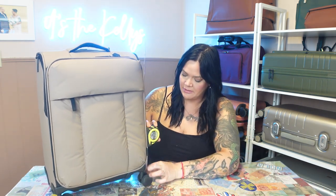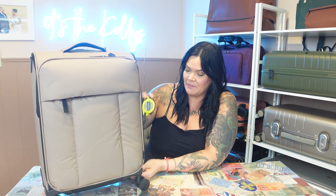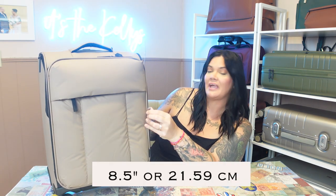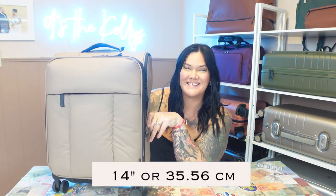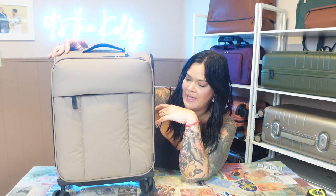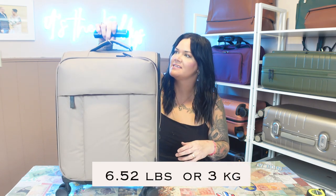Let's go ahead and measure it — that's the first thing we do. Including wheels and handles, it's about 21.5 inches. The actual body portion is only 19. The depth is about eight and a half inches, and the actual width is 13 and a half plus the handle, so I'll say 14. It does say it is 6.6 pounds and weighs 6.52 empty — so that's great. There are a lot of airlines that go by weight, so this isn't the lightest bag in the world, but it's lighter than a lot of hard-shell carry-ons. The website says it holds 41 liters.